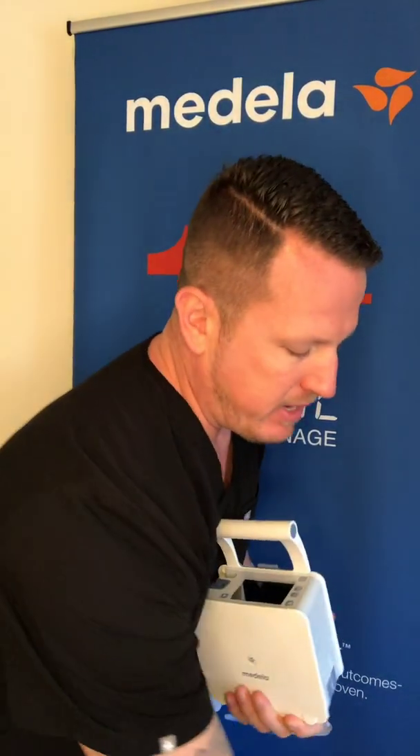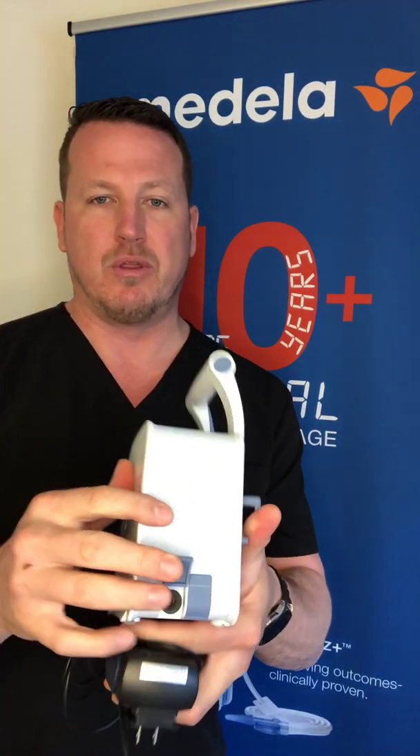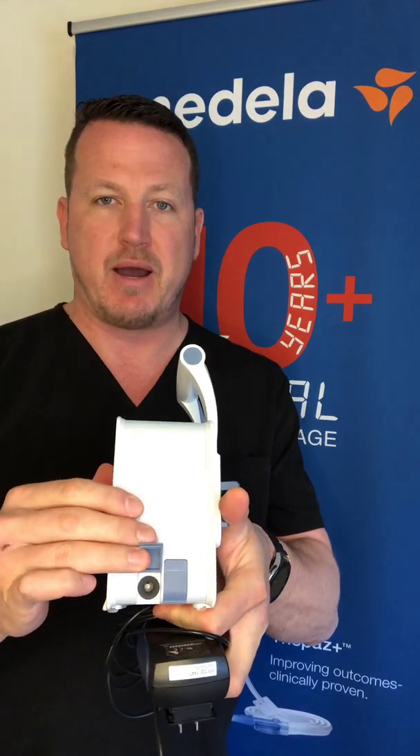When Topaz is in use it is recommended that the Topaz be plugged in using a power adapter while the patient is bedside. The power adapter is inserted into the port on the right side of the device, the mains power port.